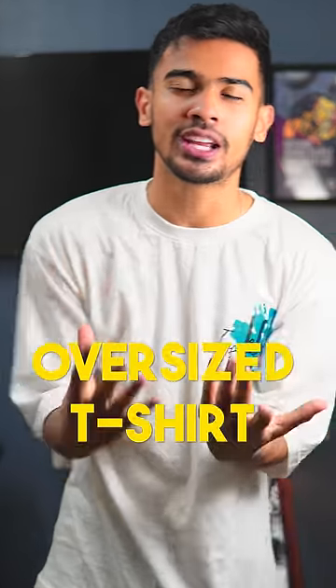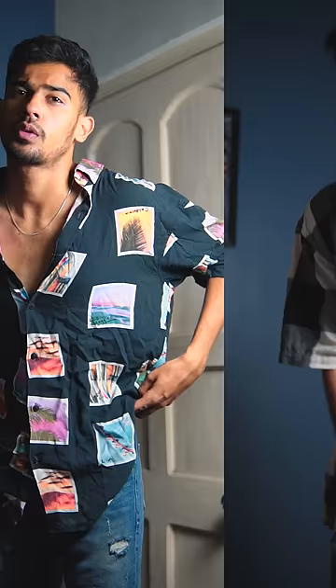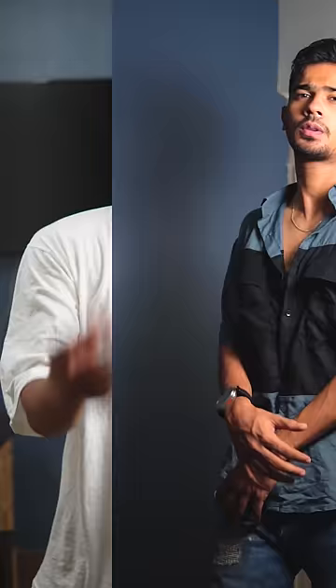After wearing oversize t-shirts, I ordered three oversize shirts and the shirts are very underrated. The first shirt is this oversize shirt which is a belt for heat. This looks very good, and if you put a silver chain with it, your look will be very standout.